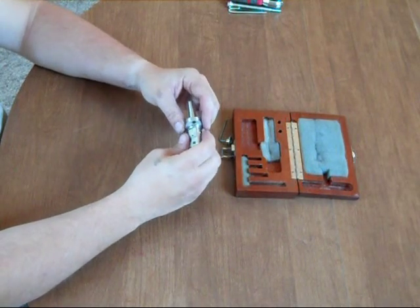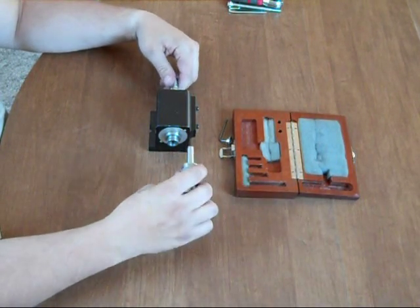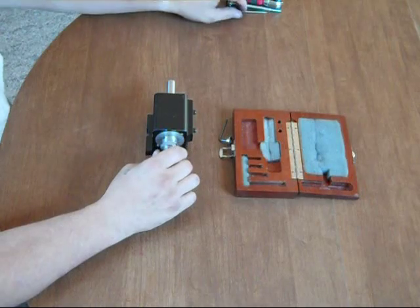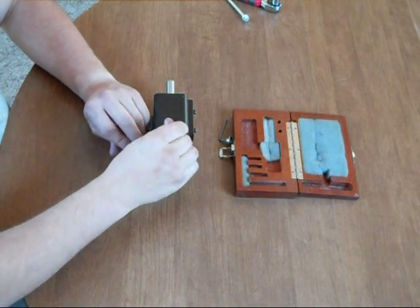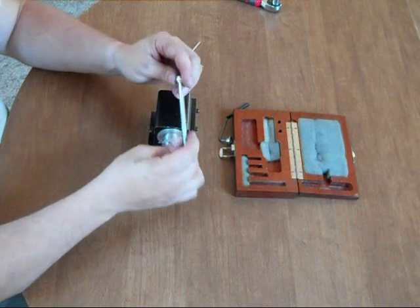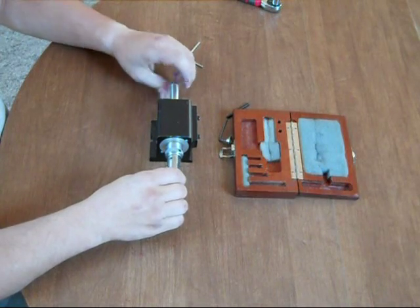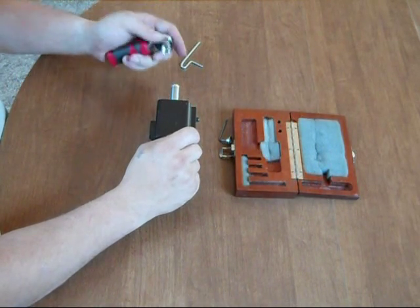I do not have a Sherline lathe or milling machine, but I happen to have a Sherline headstock. Just to demonstrate the installation process: you insert and tighten up onto the nosepiece threads. Use your tommy bars to complete tightening. And then for added rigidity, there is included a Sherline-specific drawbar, quarter-20 with the aluminum spindle pushing, and that will thread into the back and everything will be tightened as such.